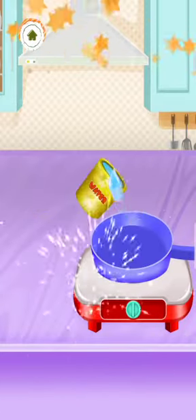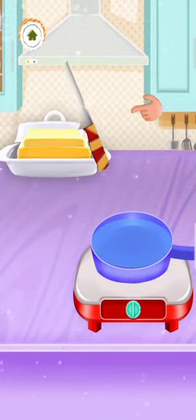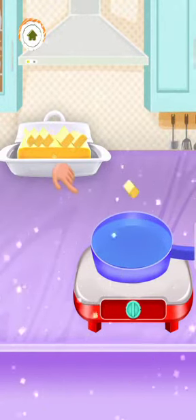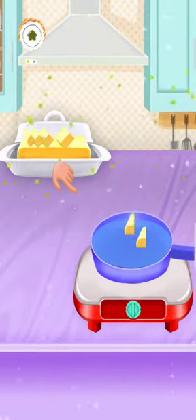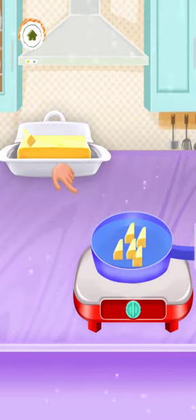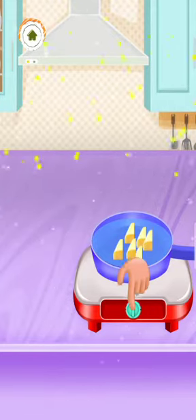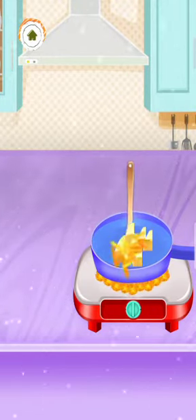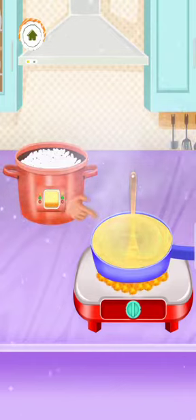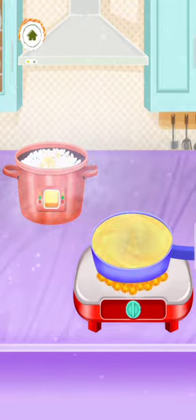Please make butter for sushi rice. Amazing! Perfect! Perfect! Perfect! Perfect! Perfect!